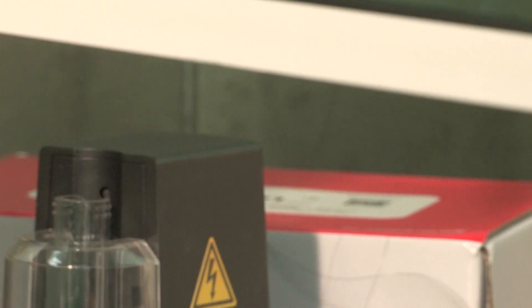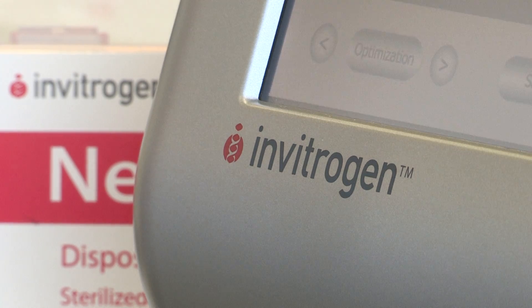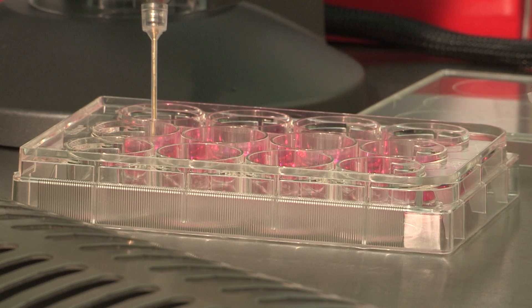I split my cells to a certain confluency and then it's very simple. You mix your cells with your DNA, take it up into the Neon pipette, place it into the device, quick zap with the machine and it's done. You just put it back into your plate.